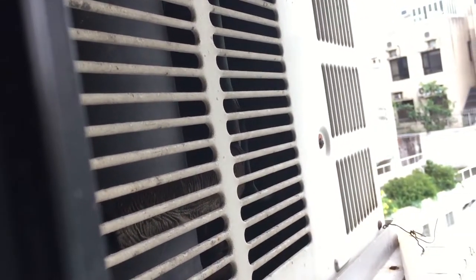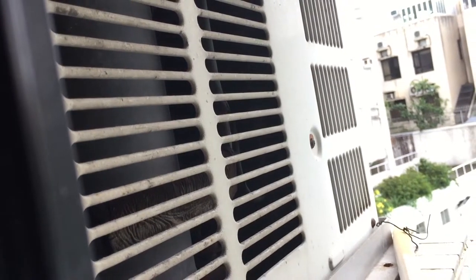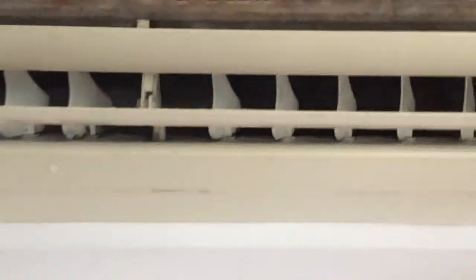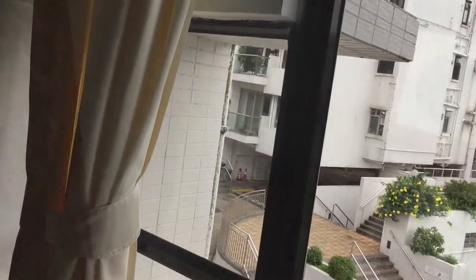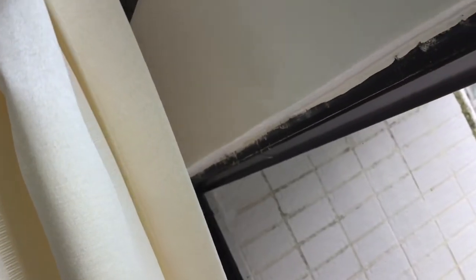Yeah, there's that. It's the indoor unit. I'm going to just put my phone on selfie mode so it could have a better look from the outside. I can barely hear it, but you can.